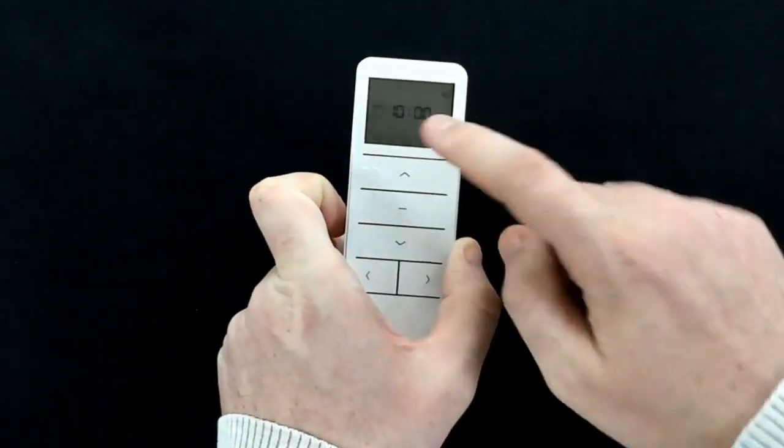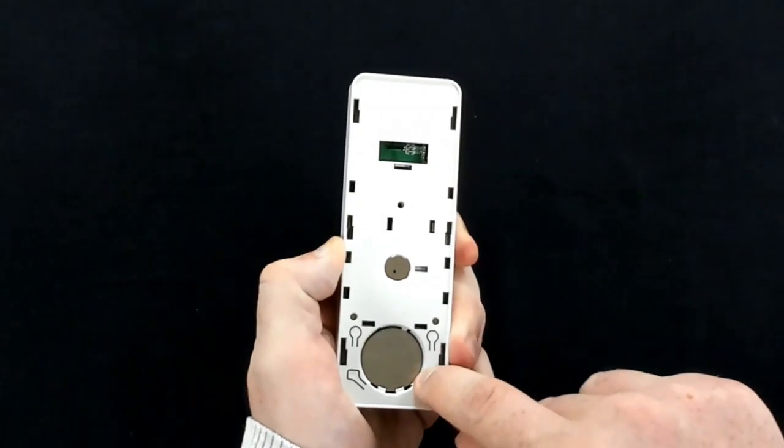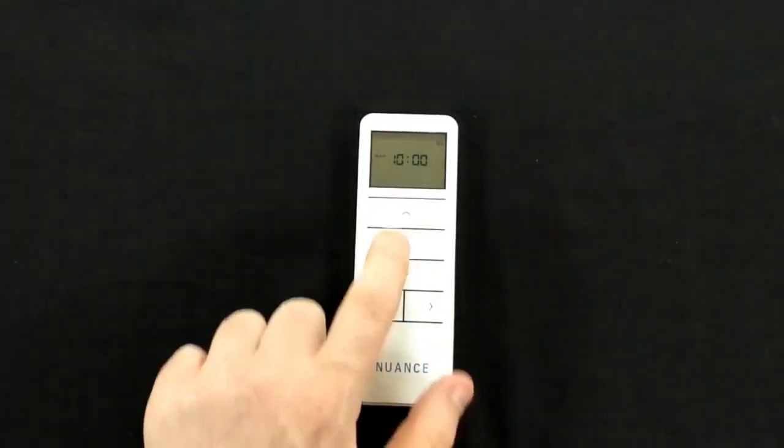Then press and hold the time button for around three seconds until the hour light on the front starts blinking. Once the hour is blinking, we can then use the up and down arrows to change the hour.